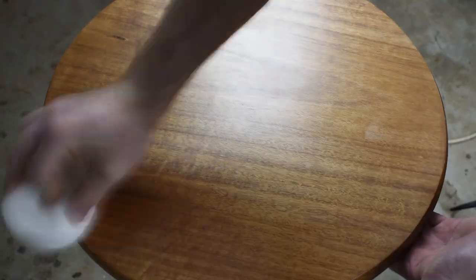For that final shine, I get a bit of polishing compound, rub it into the surface, let it dry a little bit, give it a buff, and then wipe the rest off.